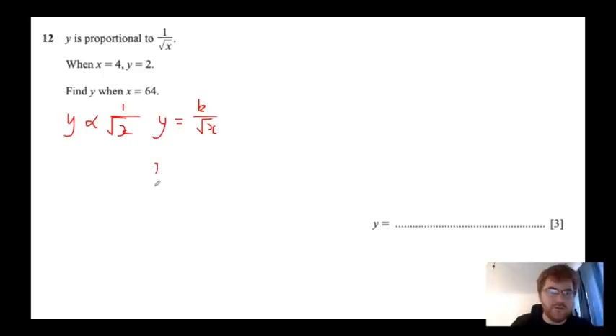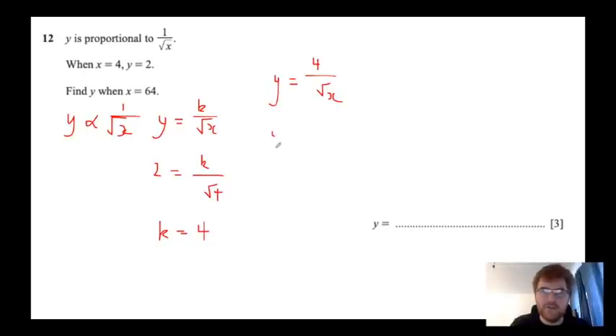When x is 4, y is 2. So 2 equals k over root 4, which simplifies to k equals 4, since root 4 is 2 and 2 times 2 is 4. So our model is y equals 4 over root x. Then we need to find y when x is 64. So y equals 4 over root 64, which is 4 over 8, and that is the same as 1 over 2. So our answer is a half.